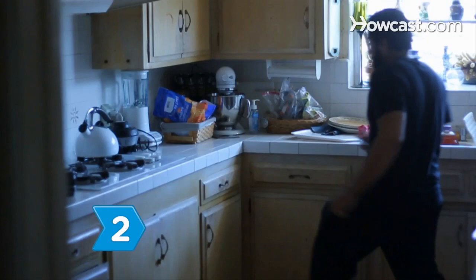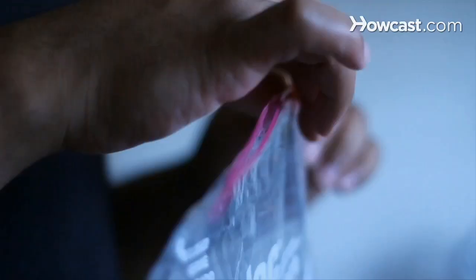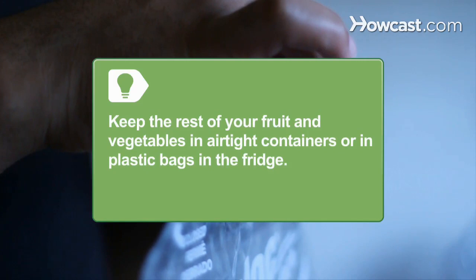Step 2. Fruit flies are attracted to ripening fruit and vegetables, so don't leave fruit and vegetables in open containers for more than a day or two, or at all if they're already overripe. Keep the rest of your fruit and vegetables in airtight containers or in plastic bags in the fridge.